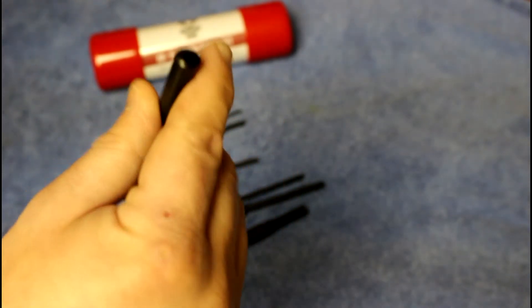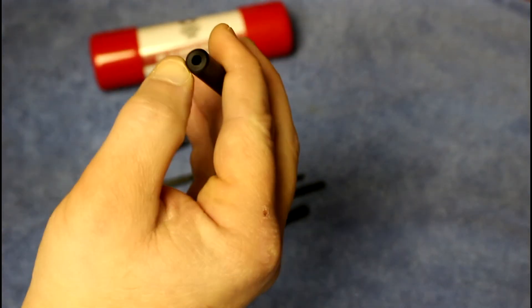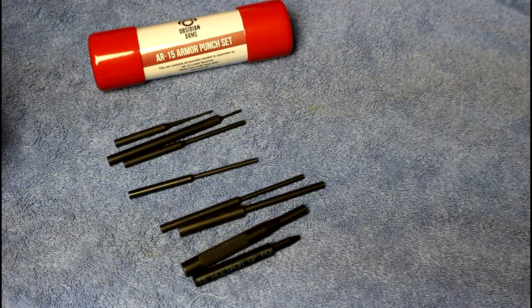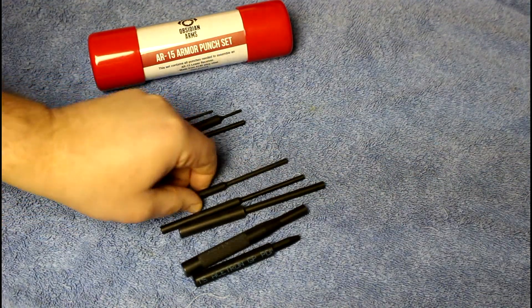The backside of the Delrin punch has a hole in it — I believe this is so you can center your firing pin, or something like that. I haven't really had a chance to use every single feature of this punch set, but it's pretty neat.